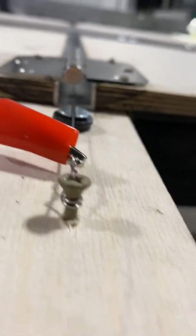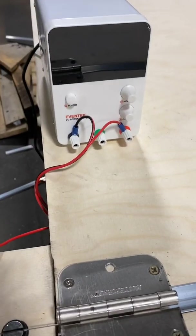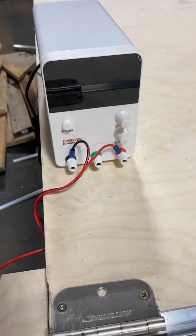Then it stays clear down that channel and comes here to this DC converter power supply. We'll see what happens here in a minute.